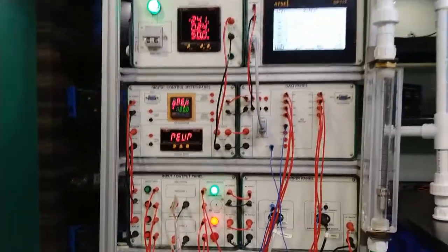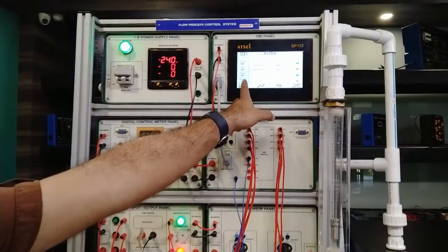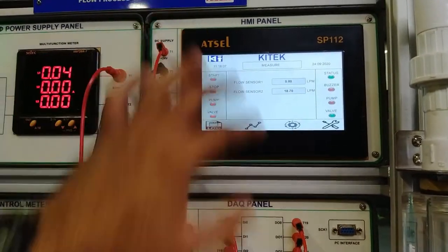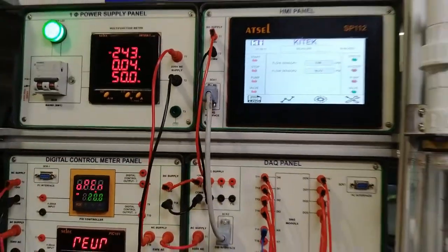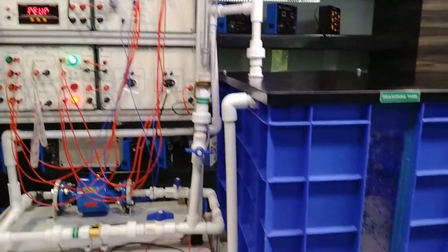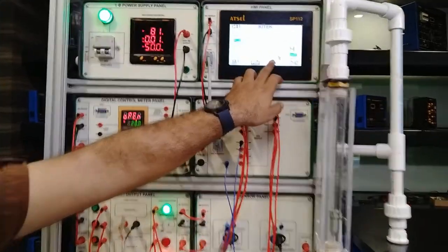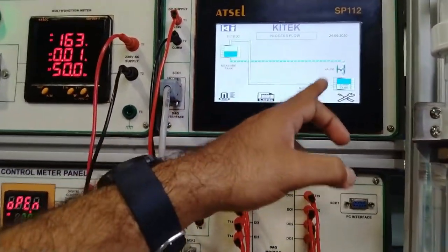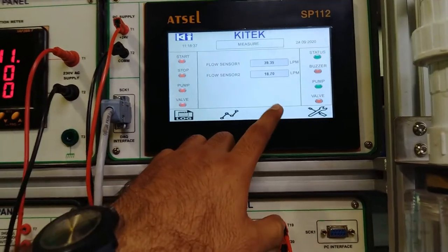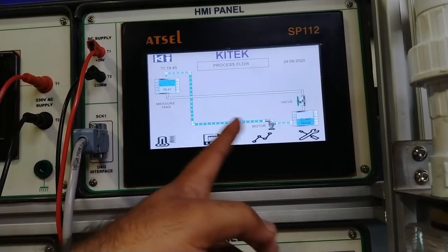After measurement, we can stop the process. As I touch the valve button, the pump turns off and the solenoid valve is now on. This will take out the water from the measurement tank through the solenoid valve to the sump tank. This process can also be visualized on the HMI by pressing the icon — you can see water flowing from the measuring tank through the solenoid valve to the sump tank. When we turn on the pump again, the measurement shows about 39.3 LPM from the sump tank through the motor to the measuring tank.